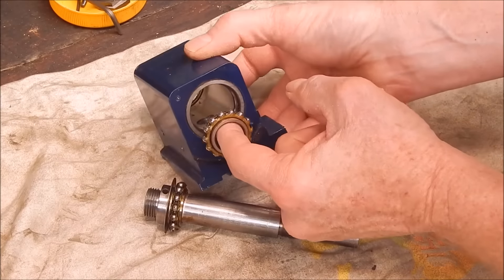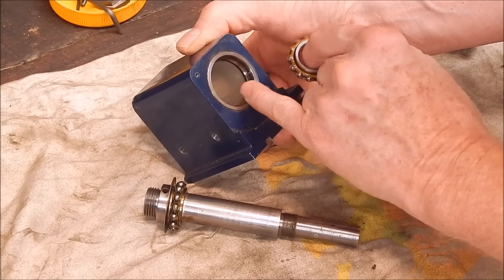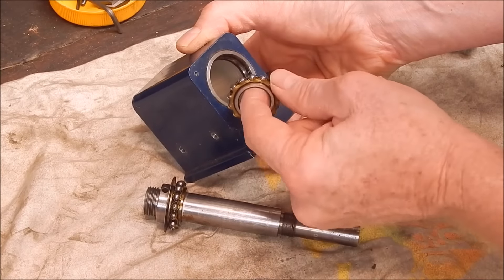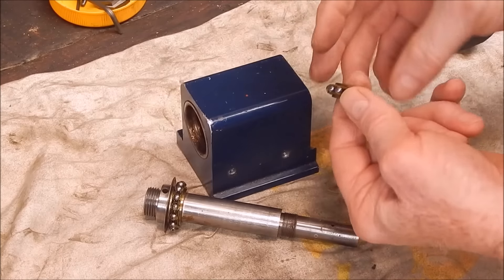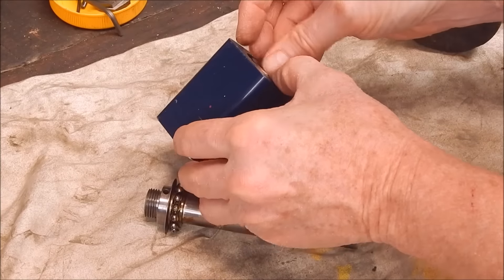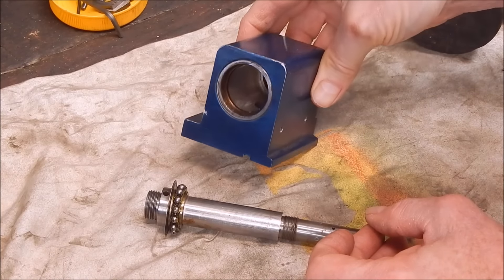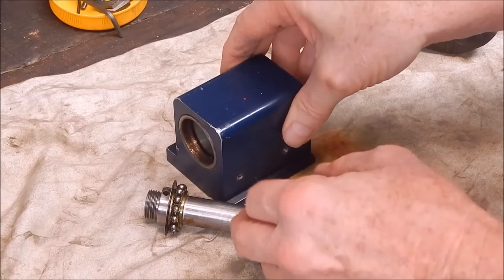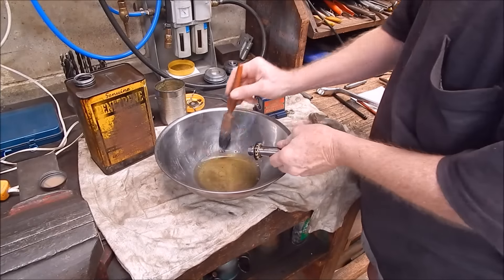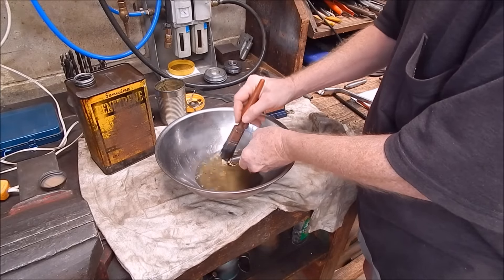The other one just lifts out. This is a good thing about magneto bearings — generally you can do this with them; they normally disassemble. It saves a lot of mucking around. This is the exact same setup you have on a regular electrical magneto or a tool post grinder for their spindles.